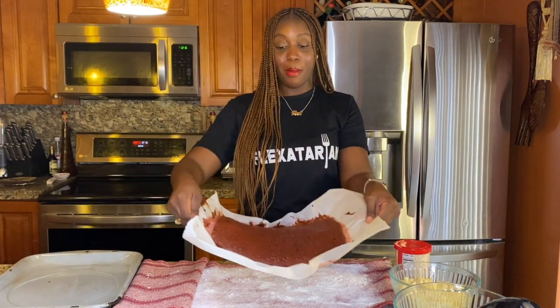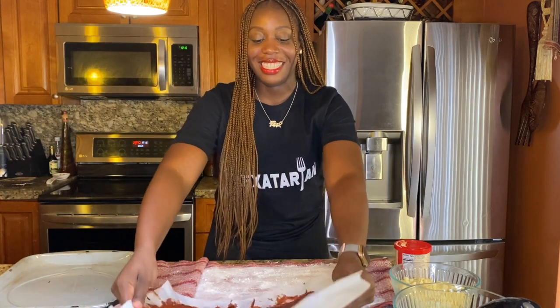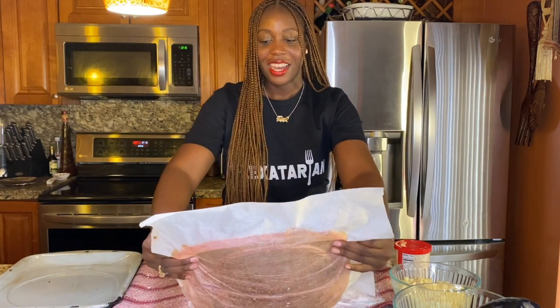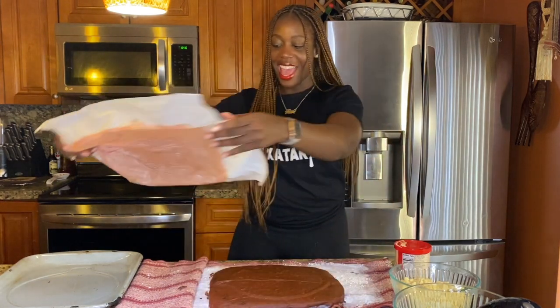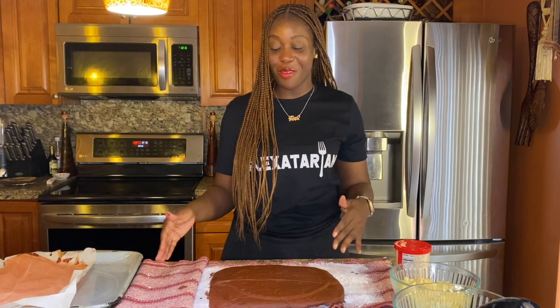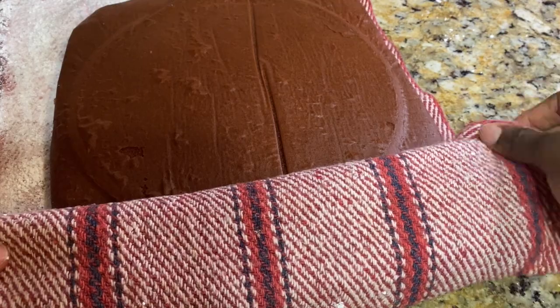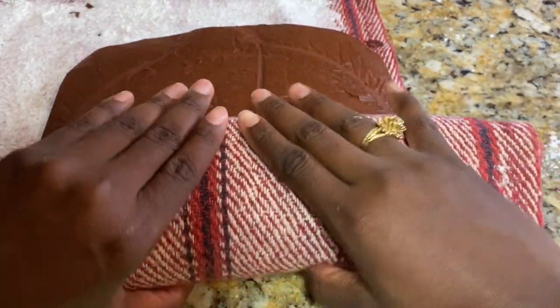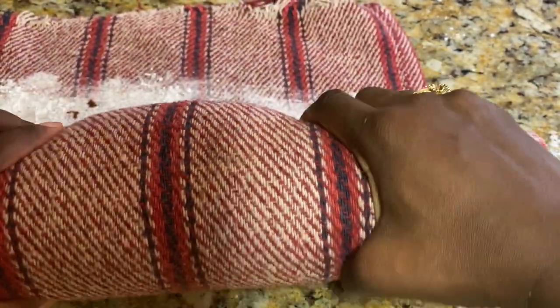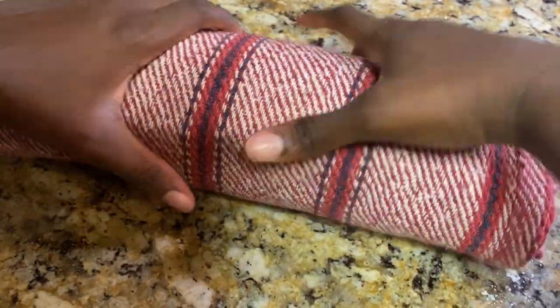We're going to grab the cake and flip it — boom! — onto the powdered sugar. Now we're going to begin to roll it using the kitchen towel while the cake is still hot. Just tuck and roll to create your cake roll. Be somewhat gentle so it doesn't break as you're rolling. The powdered sugar does help. Once you finish rolling it, go ahead and place it in the fridge for about 30 minutes to cool.